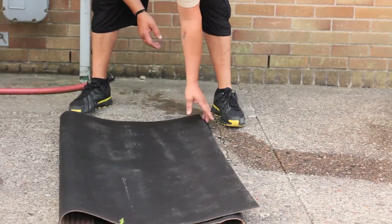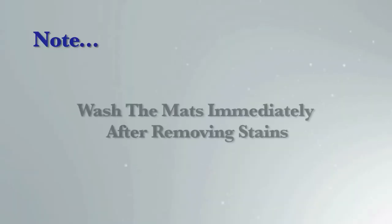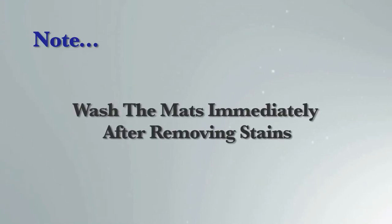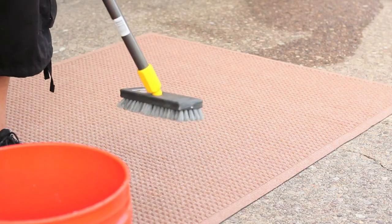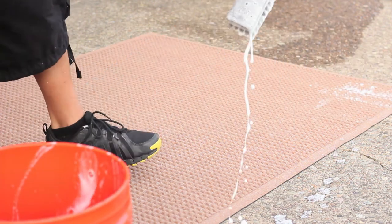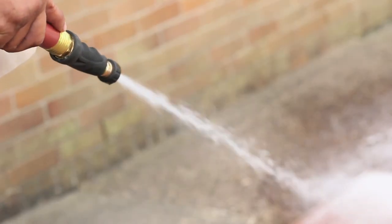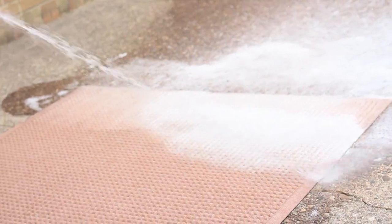Now that all the tar stains and gum are gone, you can clean the mat. Wash the mat immediately after removing the stains. Do not allow the stain-removing chemicals to soak into the mat. Mix one half cup detergent with hot water in a bucket. Dip a long-handled scrub brush into the soap bucket and apply generously to the mat. Scrub until the entire mat is clean. Rinse with hot water if possible, and make sure to rinse thoroughly. You'll know it is completely rinsed when no more soap is coming off the mat.